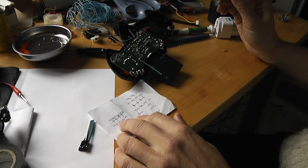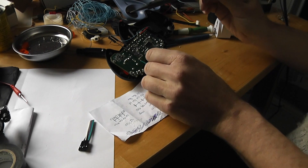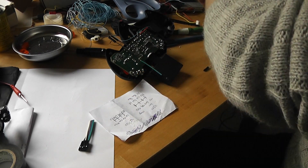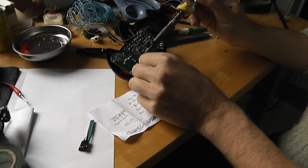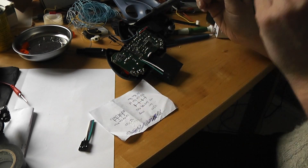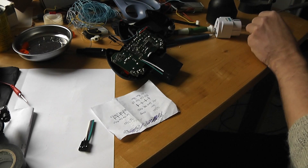MISO — sorry, the clock — I will take the white wire. And the last is CSN, so I take the blue one, adding some flux.